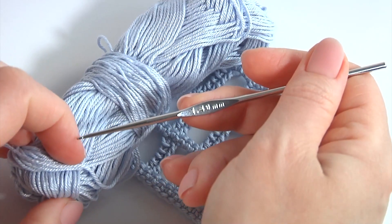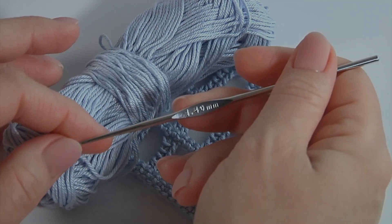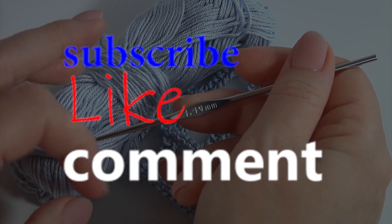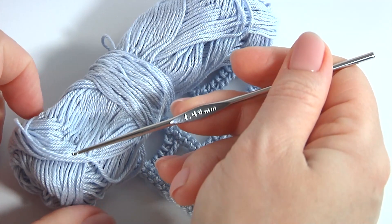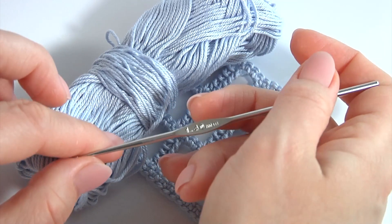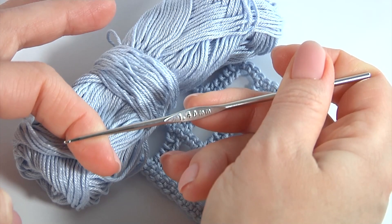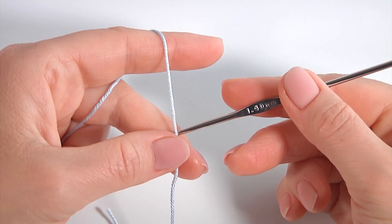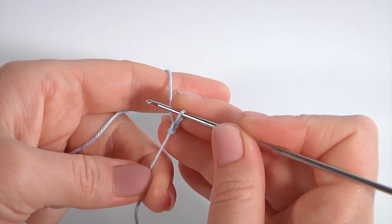Hi, welcome back to my channel. Today you will see how to crochet amazing cable stitches that I created recently for you. For work I will use 1.4 millimeters hook and a ball of 100% mercerized cotton yarn. Please join me and let's get started.